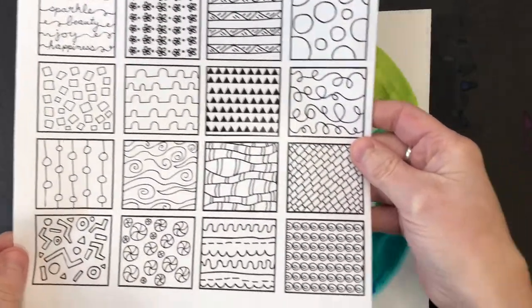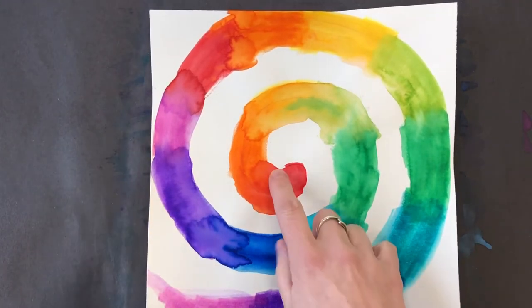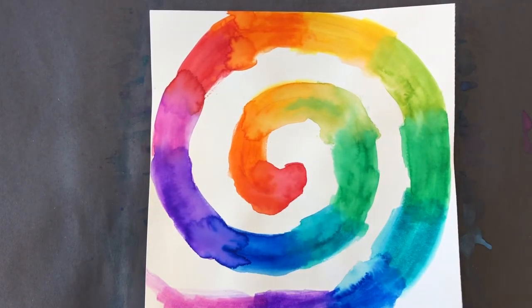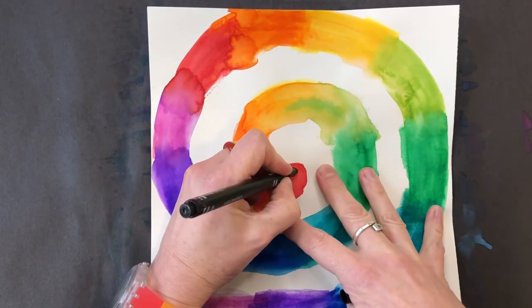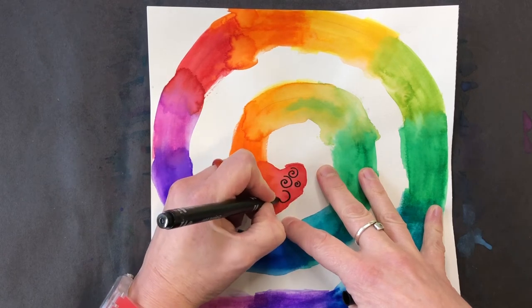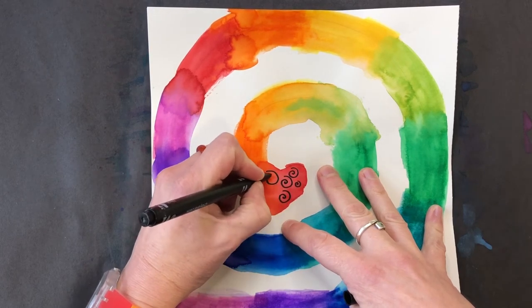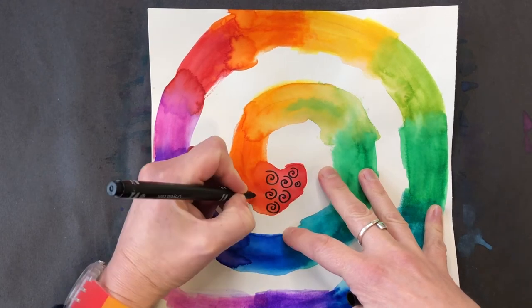I'm going to use this pattern example sheet as inspiration, and for each color of the spiral I will create a pattern inside that color. If you want to, you can draw in pencil first, then trace with your marker or colored pencil, since it's hard to erase marker. So I'm going to use this pattern here.